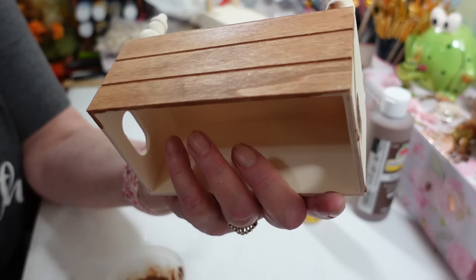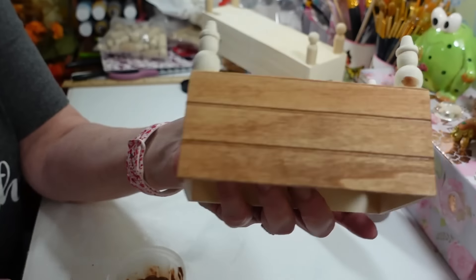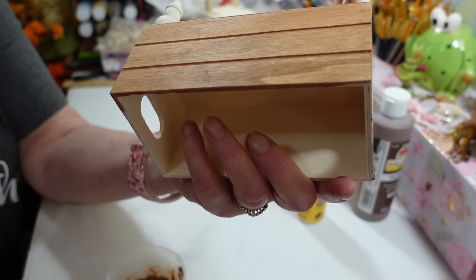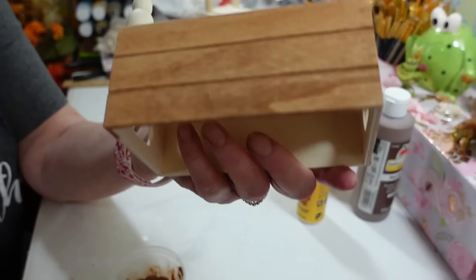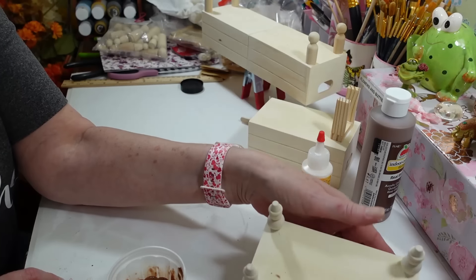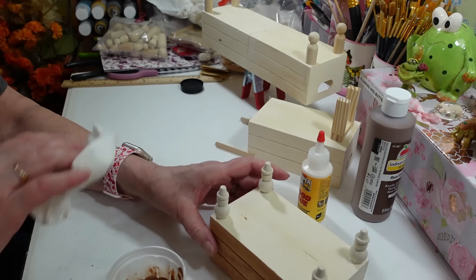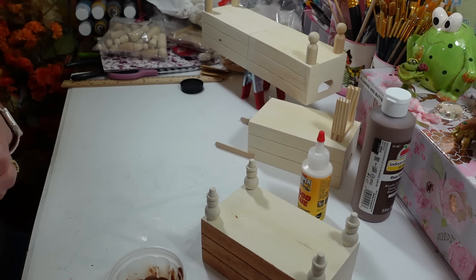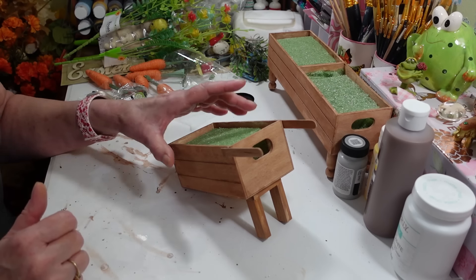For the centerpiece double planter, I might actually paint it a color instead of just staining it — maybe orange or yellow since I'm going to use carrots and things. I'll think about that while everything dries. That's all there is to it: put the paint on, wipe it off, and you're done.